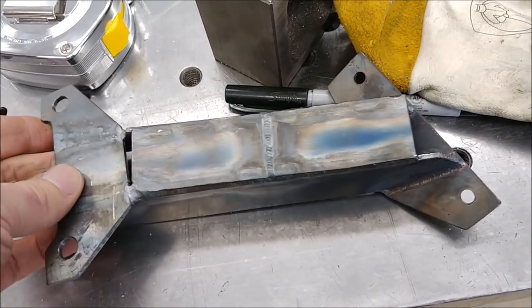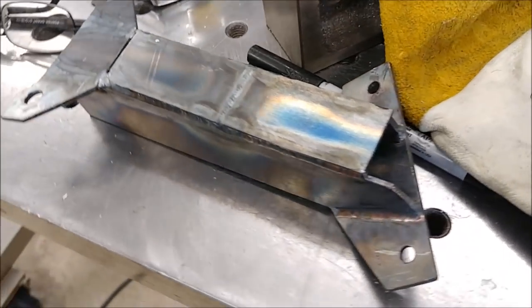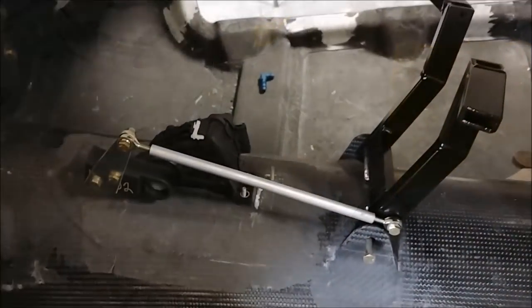This is the bracket I was creating to support the turbos on the engine. Brit got it all nicely welded up and put a couple of gussets in on the back side, so that's all sorted.